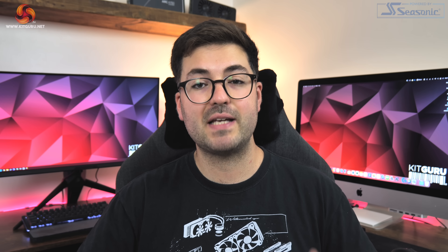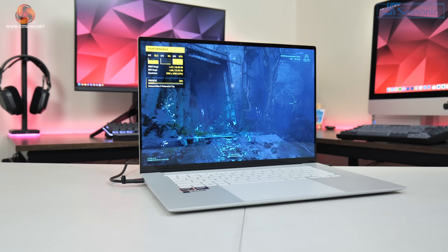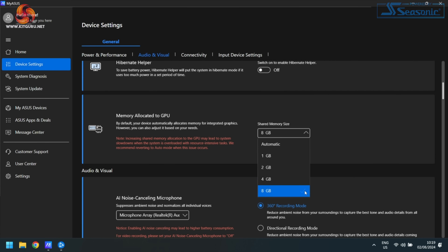This CPU generally runs at about 33 watts in the ZenBook S16. Other laptops with the same CPU may run at higher power targets, which does affect iGPU performance, but we're looking at the best case scenario for this specific ZenBook S16. I also manually set the available VRAM to its maximum level of 8GB in the MyAsus software.